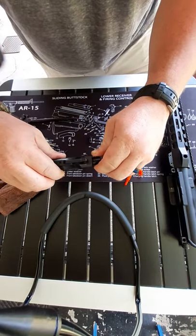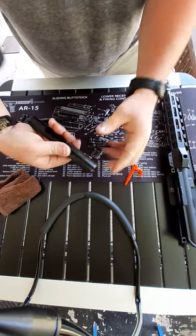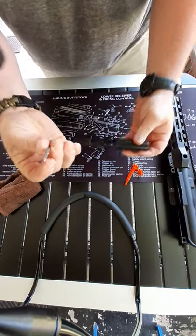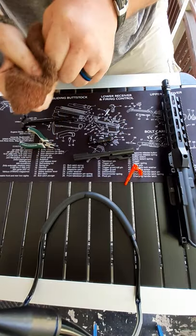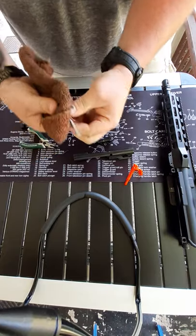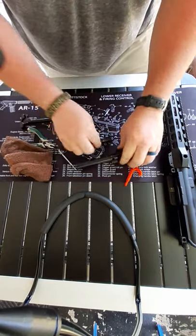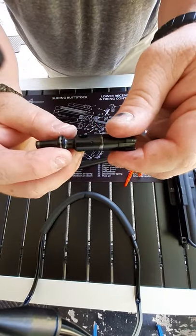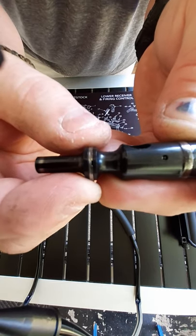Make sure you remember which way you put the pin in because there's a right way and a wrong way to put in your bolt carrier group. This just slides right out. Back here is your firing pin — it's a little dirty since I shot it recently. Make sure it's cleaned off and get a little dab of oil on it.